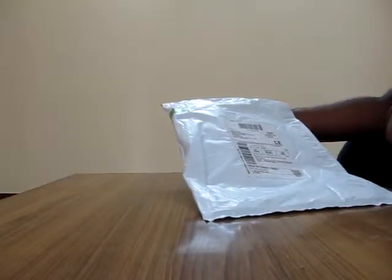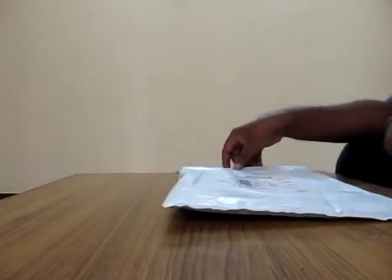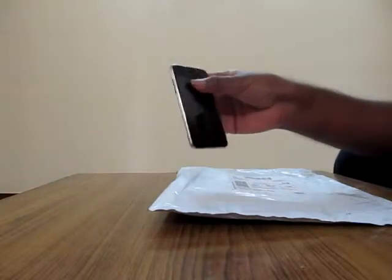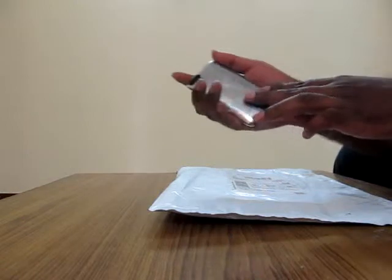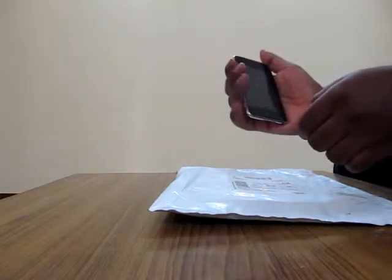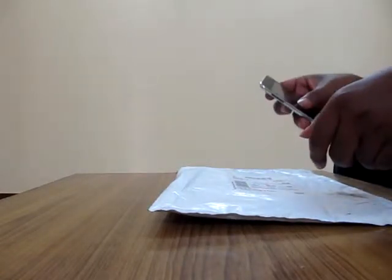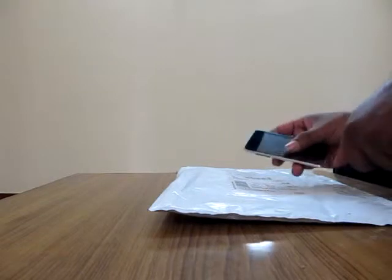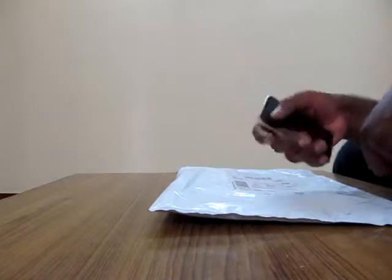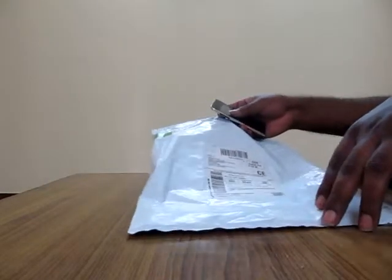I got this iPod Touch about four years ago. It's very slick from the back and sometimes it slips from my hand. I was worried about it getting damaged, so I purchased this case so that it stays in my hand with a better grip.